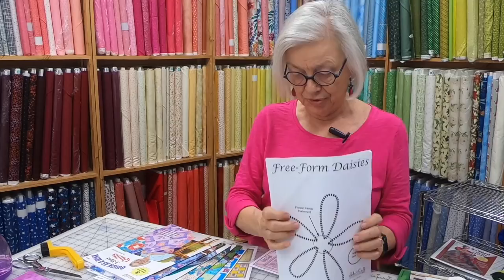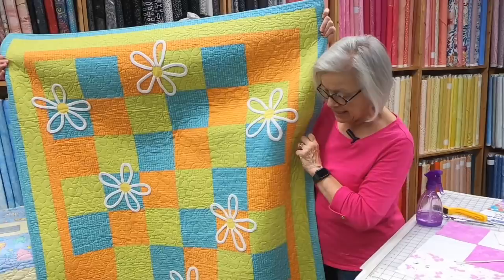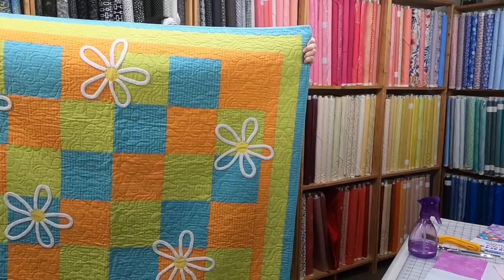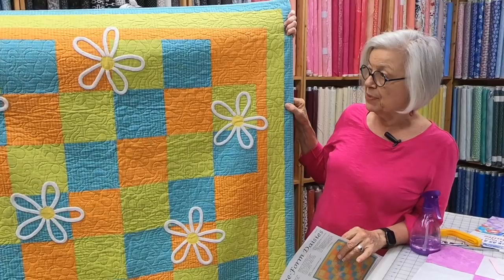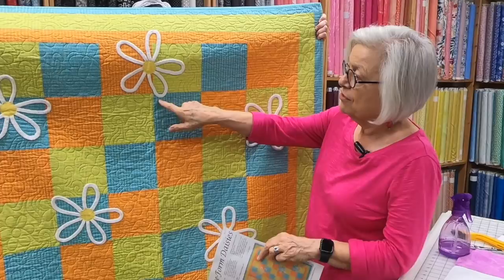We're also going to start with a downloadable pattern — our Daisy pattern, done with chenille by the inch. The quilt pattern is called So Easy. So Easy is an individual pattern you can pick as a freebie when you buy a kit, or it comes in our book Quilt Favorites, which is our second book and is download only. The Daisy pattern is just an embellishment for any of the quilts — you could add these daisies if you'd like. It's available free of charge on our Free Goodies page.